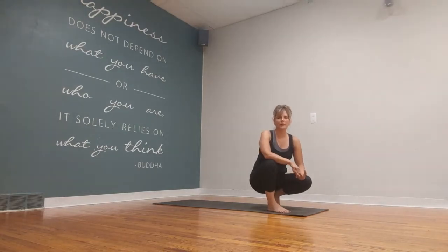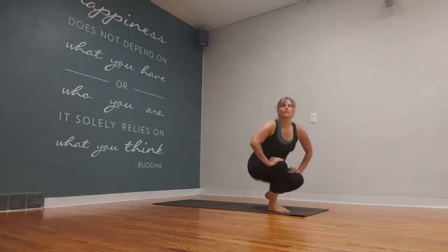Hey guys, so we have a simple little flow for you. Anyone can do this — it's very, very simple. Go ahead and start at the front of your mat.